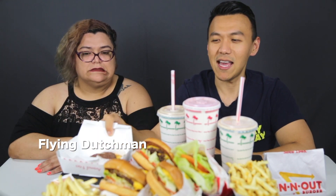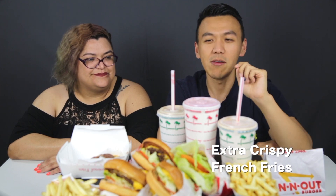Before we get into it, let's talk about what we're eating today. We're trying out all these In-N-Out secret menu items — not that secret because it's posted online, you can definitely Google it. We have the Flying Dutchman, which is just two patties with cheese. And then we have french fries — you can actually ask for extra crispy, which is one of the secret menu items.